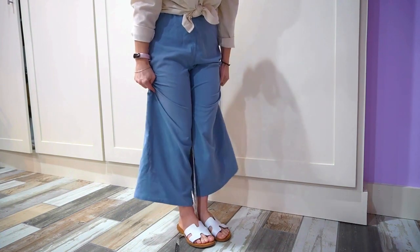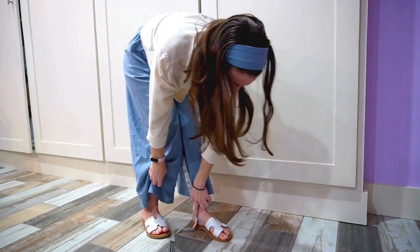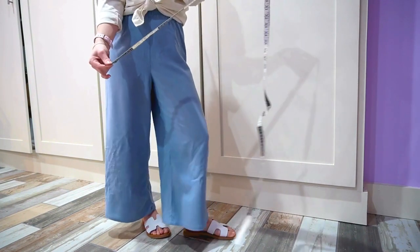I can put my legs together and the measuring tape doesn't go anywhere. Now I can bend over and see where it hits right below my ankle bone — 24 inches — and that's my measurement.